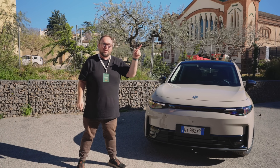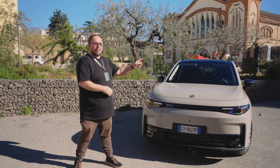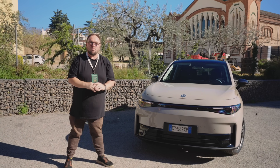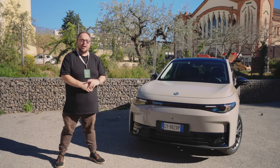Now if you look up in the top corner there you'll see our full review of this car, and while this one looks pretty much exactly the same as what we already reviewed in New Zealand, it is quite a bit different and I'm going to show you why.